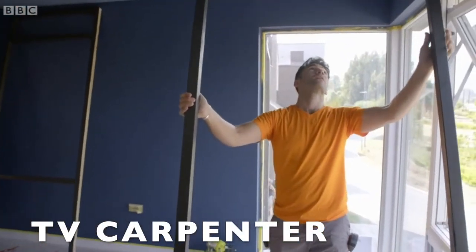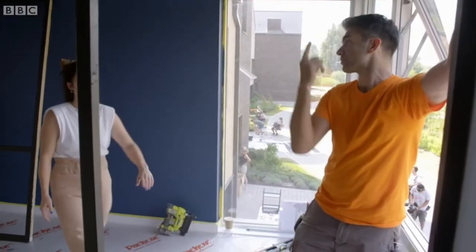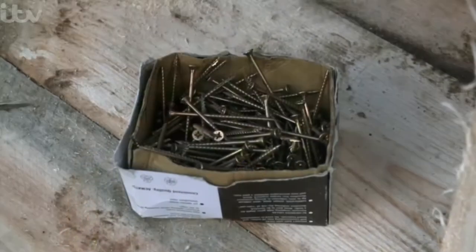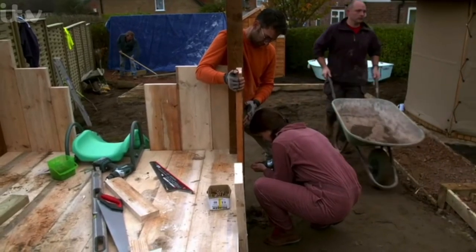Good news for Barbara — her room divider is ready to install. Nice. That was good. And we'll just spike and pin them. We'll edge all over it. It's definitely echoing the theme.